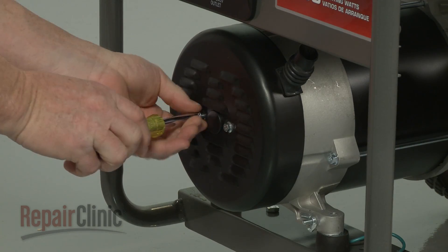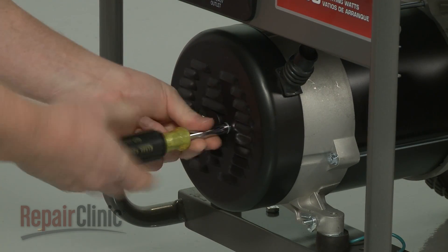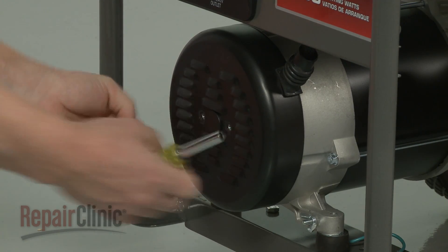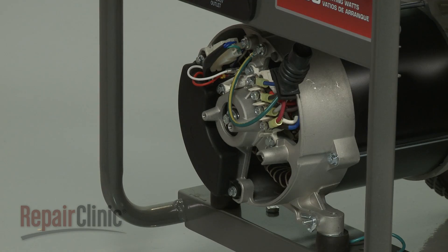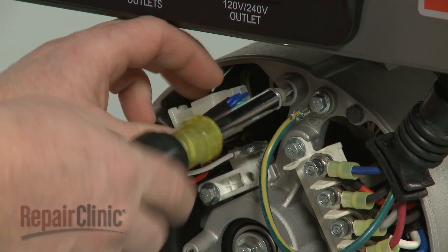Use a 5/16-inch socket to remove the screws securing the alternator cover and pull the cover off. Next, unthread the screw to release the voltage regulator connector.